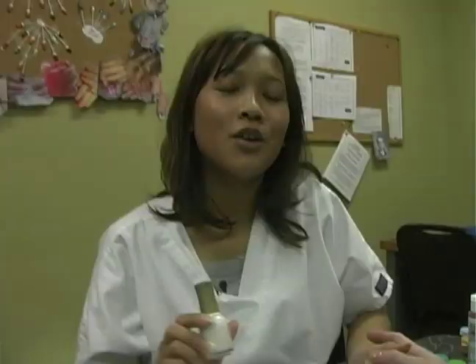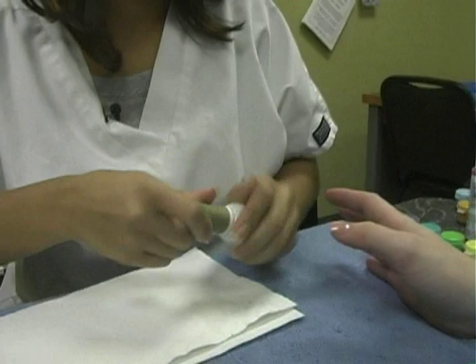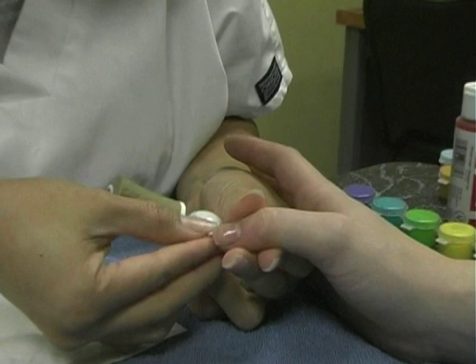Now let's talk about applying the French manicure. To make a pretty smile line — this is your smile line right here — the best ones have the biggest dip. It looks like a big smile.